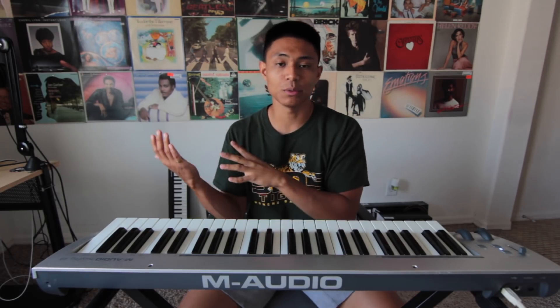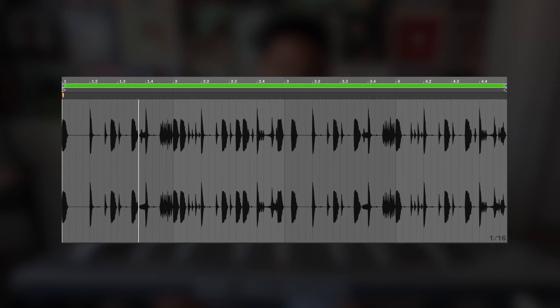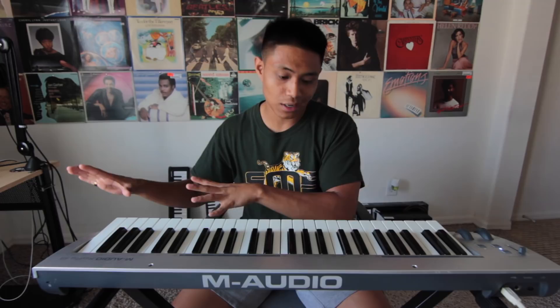And if you're interested in getting your hands on anything that I show you in today's video, stay around until the end and I'll tell you about it. So first I pulled up a drum loop from sampleplug.com, and obviously when I send this pack out to other producers, I don't include the drum loop — it's just the sample itself.